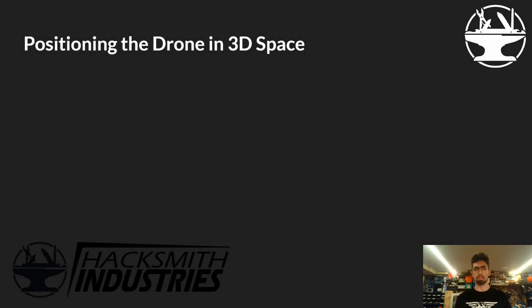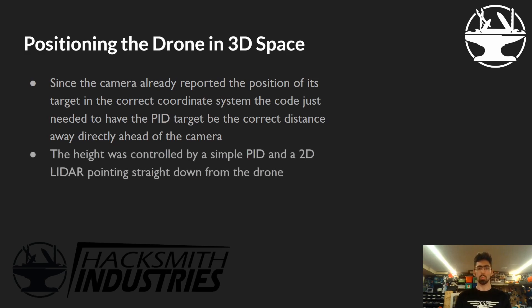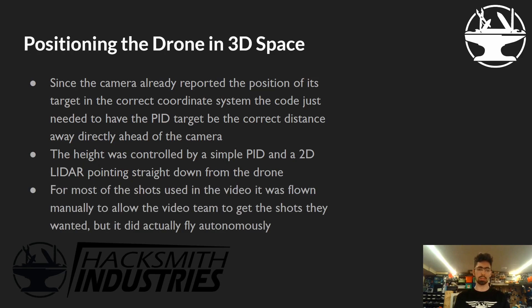Positioning the drone in 3D space was the part of the project we struggled with most. Since the camera reported the target's position in a coordinate system relative to the camera rather than 3D space, our math was much easier. We could point the drone directly at the target and set the distance we wanted along the Z axis. Height was controlled with a simple PID and a 2D LiDAR pointing straight down. We could have used floor plane detection, but when we pitched back we sometimes lost the floor plane — so LiDAR was the easiest solution. Most of the shots in the video, sadly, we had to fly by hand for the video team, but it did fly autonomously.